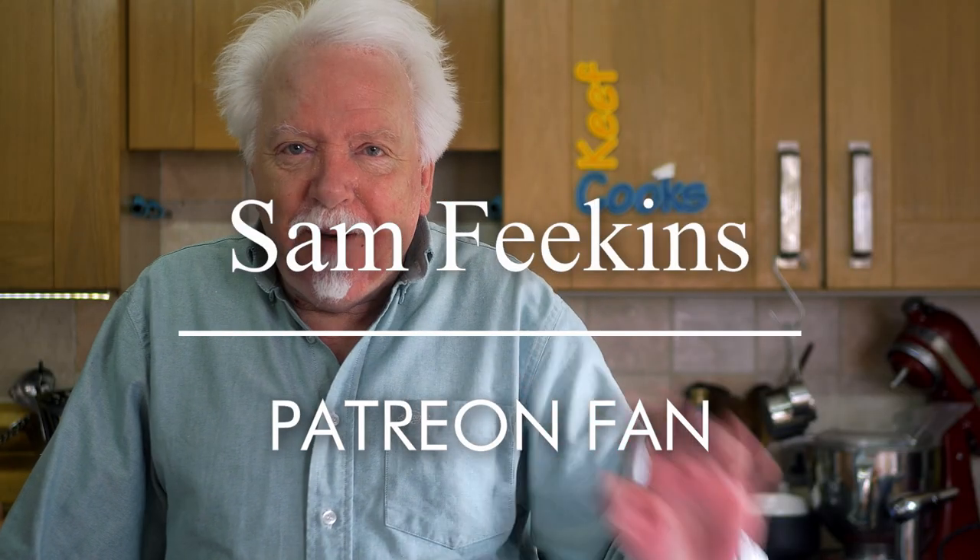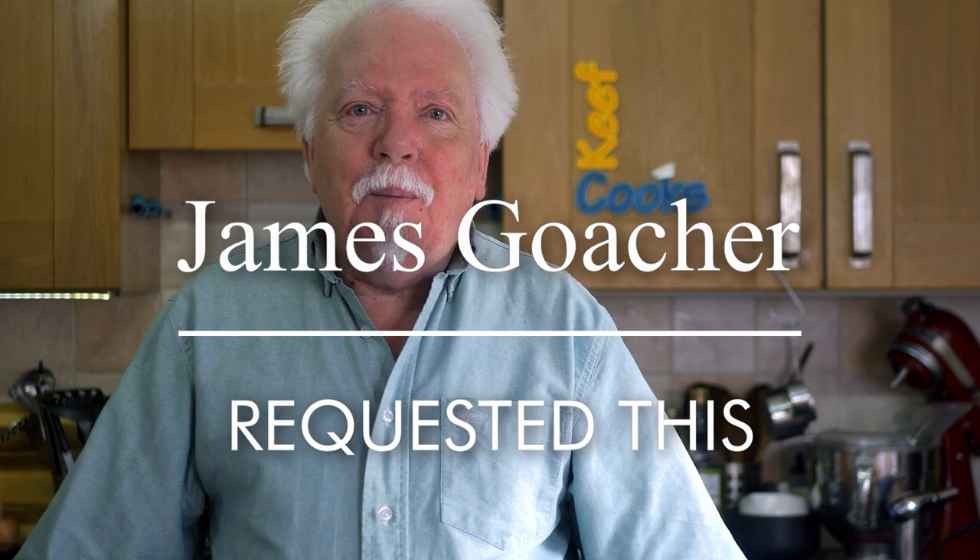Before we start, a shout out to my new Patreon fan Sam Feakins — thank you very much, I do appreciate it. And also a shout out to James Gocha who recently made a comment asking if I'd ever made a chicken parmor. I did it about five years ago, had a look at the video — it's a bit nasty. Back then parmors were quite scarce outside of the Middlesborough area, but now they're less so. I've actually seen them in takeaways in Leeds and other places, so I think the word is out that these are wonderful things and you should have them in your life.